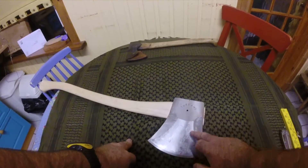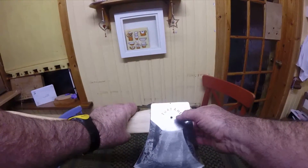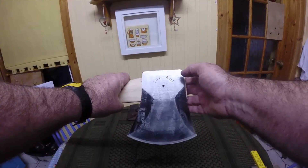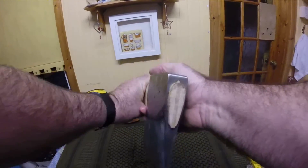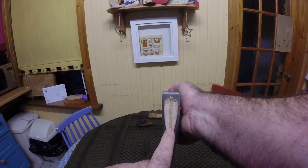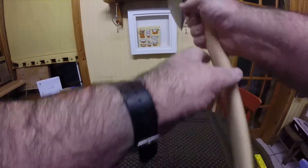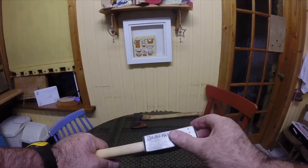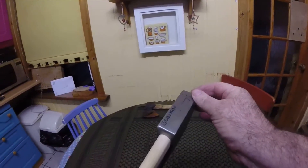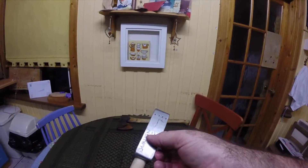Yeah, it's got a wax on it, or an oil of some sort on it. There's the pin that holds the shaft in. The shaft has got a wooden wedge in it as opposed to a steel wedge. Looks like my name's on it as well. And it's got two numbers on it — I'm guessing that's a serial number, not quite sure what that is.